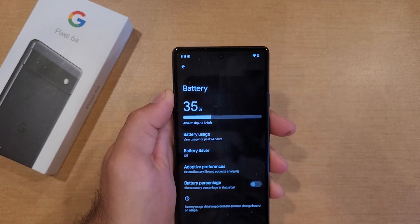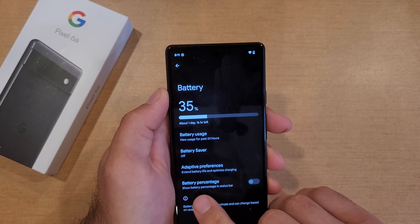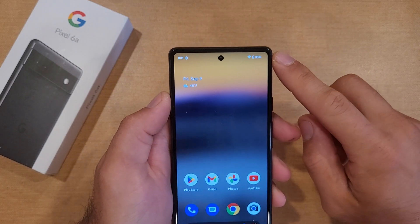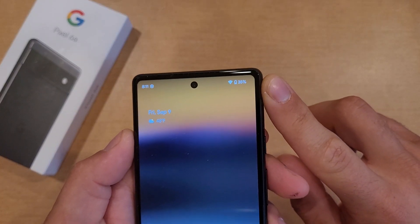Once again you can see the battery is at 35 percent, and right down here it says 'Battery Percentage — show battery percentage in status bar.' I'm going to go ahead and select that. As you can see that did pop up right there. If I leave it, it is still up in the status bar showing me that I have 35 percent of my battery life left.